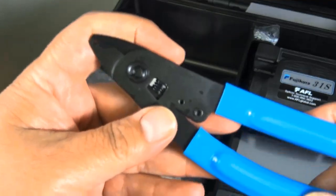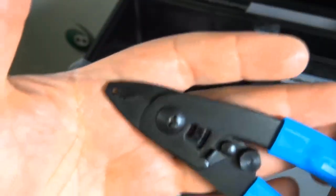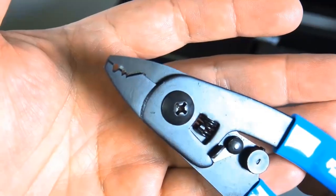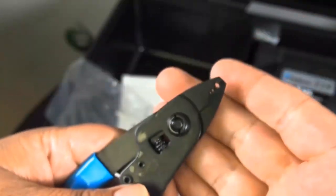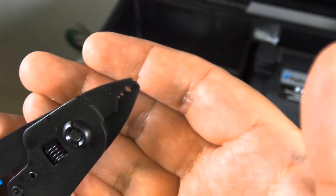They also have a thermal stripper available — that's a separate item, sold separately. So if you've got a ton of those to do, you might want to look at the thermal stripper.